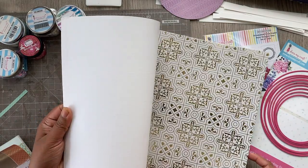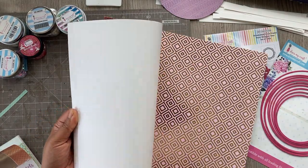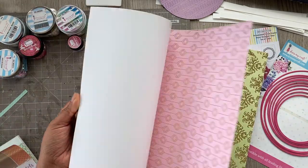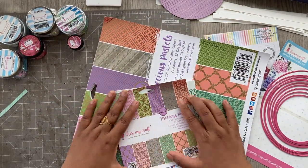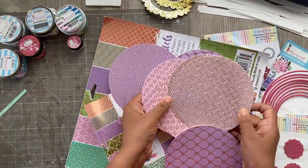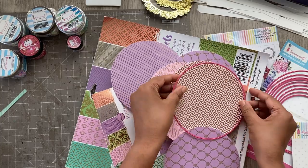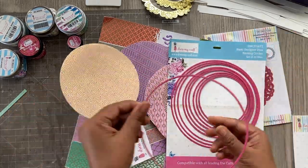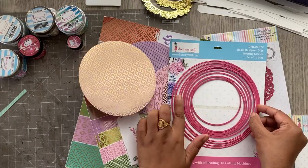I'm using this latest release — the Precious Space Tills paper pack. It is completely gold foiled and has beautiful colors and designs which will definitely elevate your festive gifts, be it Diwali, Rakhi, Ahudi, or even for weddings. Today I'm using this nesting circle die.